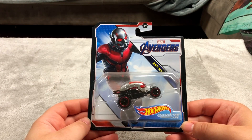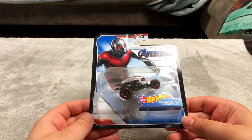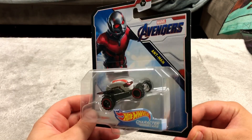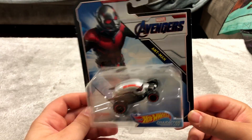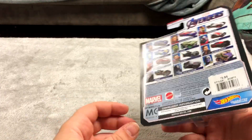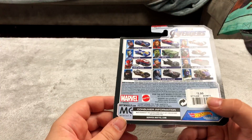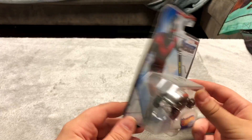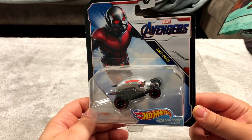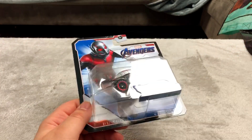Ant-Man Car. This was more expensive than your average Hot Wheel, probably because it's made a little bit better — about four bucks. Usually Hot Wheels are like 99 cents, but I really like these different style Hot Wheels, especially this Ant-Man one which is pretty neat looking.